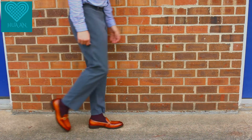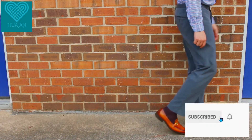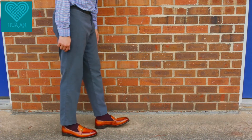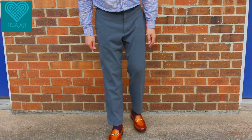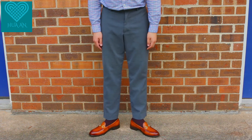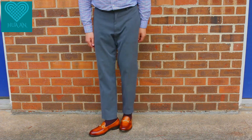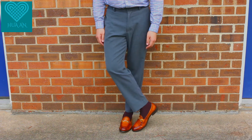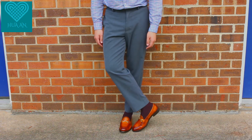Here I'm pairing this horse bit loafer with some more formal pants — gray chinos, which you could also call suit pants. This loafer is definitely in the business casual to business formal range.